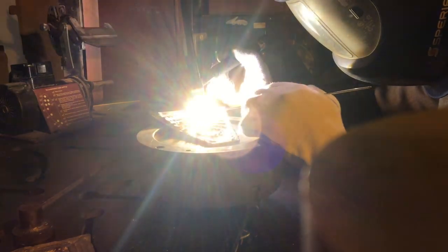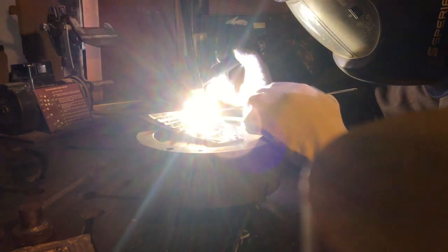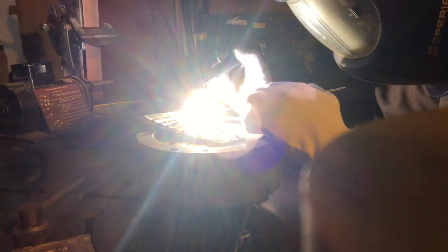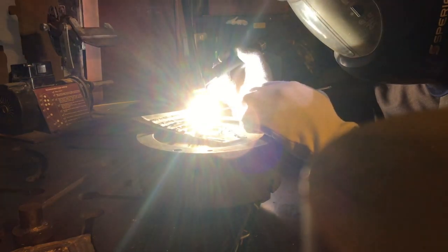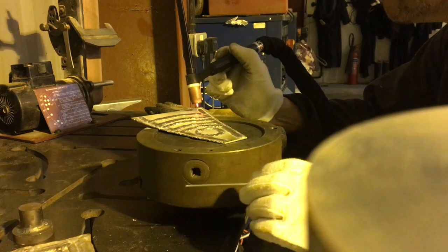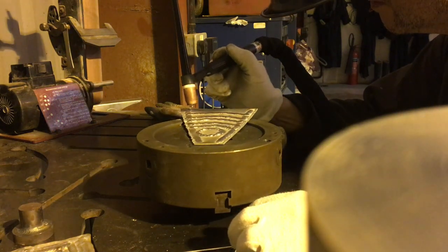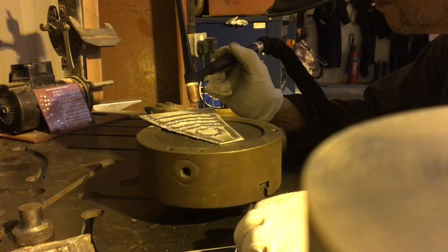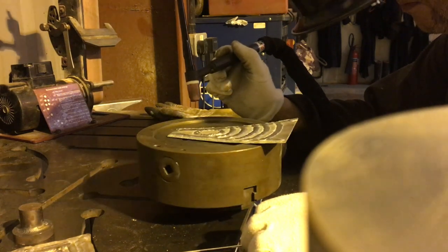This is not going as well as I would like it to, but I'm going to show you the results anyway, just for kicks. What I need is practice. What I don't get enough of is practice, but it's just one of those things. There's no shortcut to it.